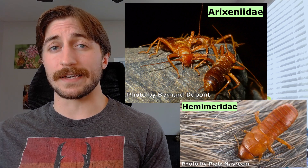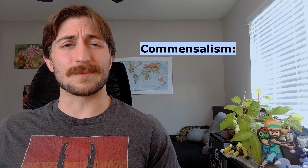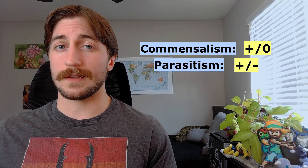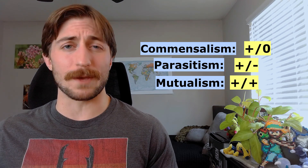Earwigs are very generalist — they'll feed on really whatever they can find: fallen fruit, tender plant shoots, dead insects, and yes, even live insects. So they're scavengers and predators. As for the weird bat and rodent ones — the Arixeniidae and the Hemimeridae — they feed on glandular secretions and dead skin. So they're not even really parasitic; they're more commensal. Commensalism is where one species benefits and the other is neither benefited nor harmed, as opposed to parasitism where one species benefits and one is harmed. And since they're kind of cleaning the skin of their hosts, they might even be more mutualistic, where both species are benefiting — but more research is needed to fully parse out this relationship.